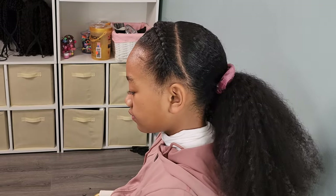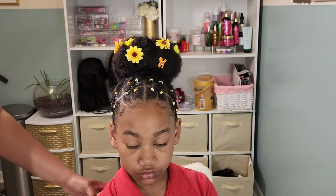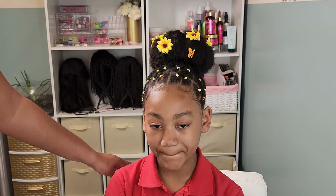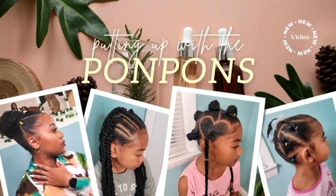Hey gang, welcome back to another hair tutorial here on our channel Putting Up with the Pom-Poms. In this hair tutorial, we have my oldest daughter Kalia with her type 3, 4A curls, and she is going to be showing you her natural hairstyles for the school week. We're going to show you how we achieve these looks, the products that we use, and give you a little bit of her hair routine throughout the school week. Let's go ahead and get started.